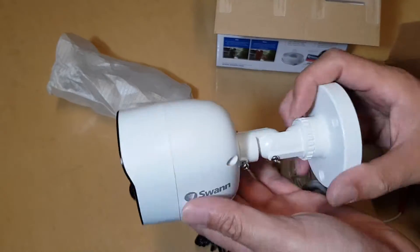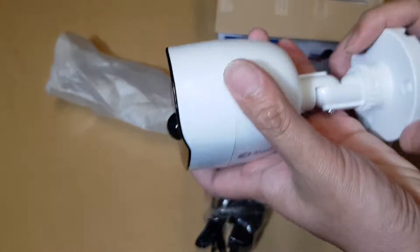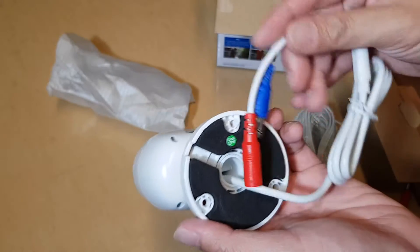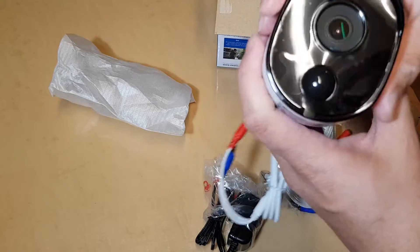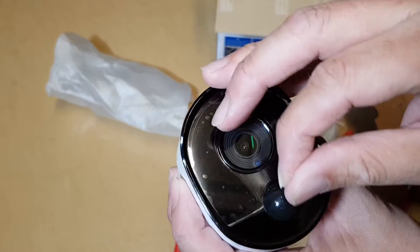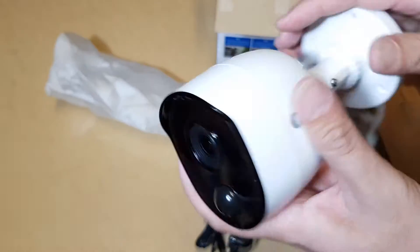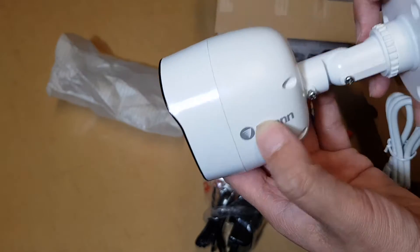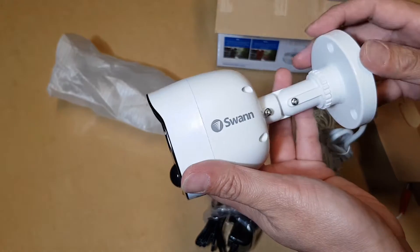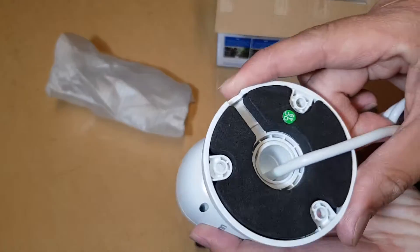The camera feels light, not very heavy, but it feels strong and sturdy. It's got a BNC connector. At the front of the camera there is a protective film sticker you can peel off. Down here are the sensors, and this is the camera lens. It's got the Swan logo on both sides, and this is the mounting bracket you can use for the ceiling or the wall.